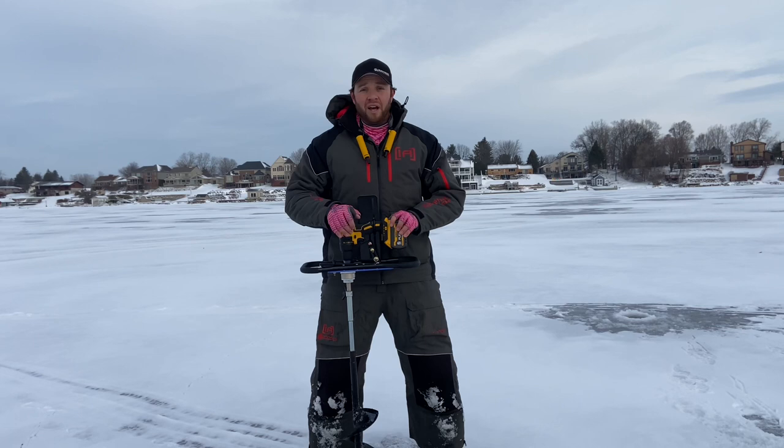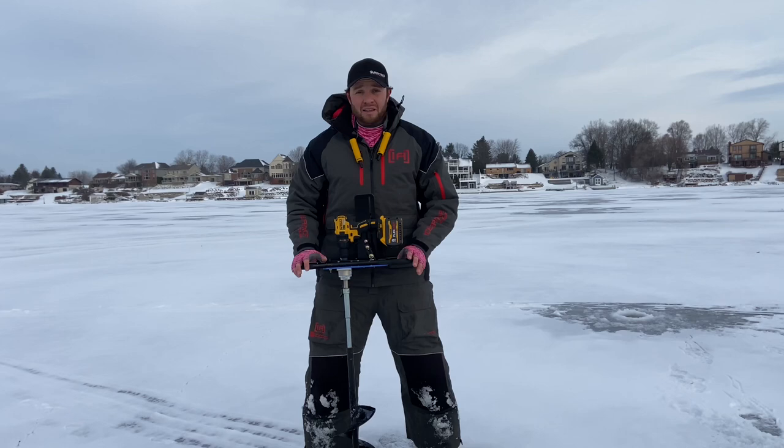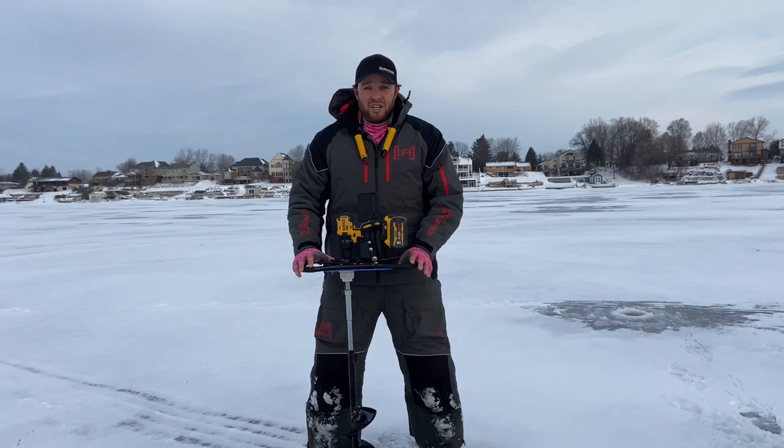Hopefully you guys enjoyed this short video, kind of my overview of the Clam auger plate and drill adapter, and why I'm such a big fan of this thing. Cannot thank you guys enough for your support. If you haven't already, please leave a comment, leave a thumbs up to help push this content to the algorithm, and please subscribe to the channel. Remember, the easiest way to change your attitude is by showing gratitude. Thanks, catch you in the water next time.